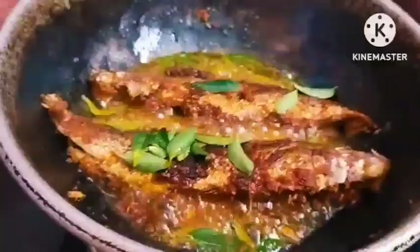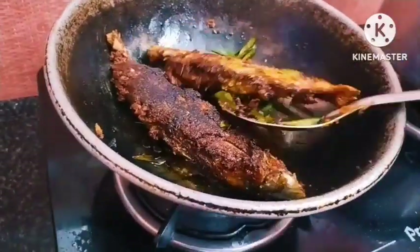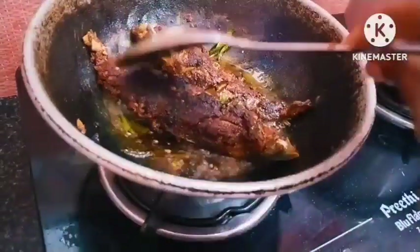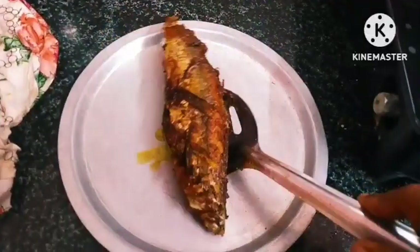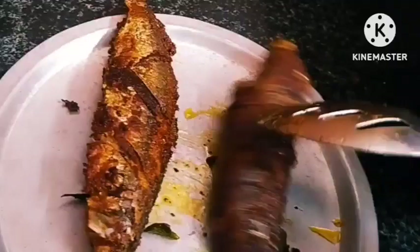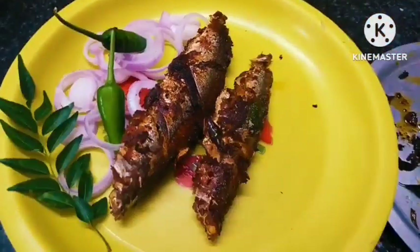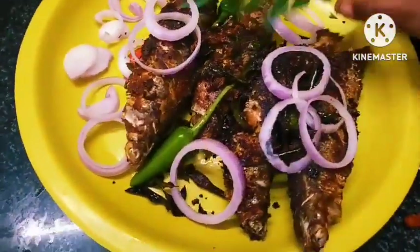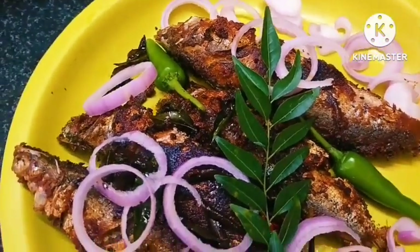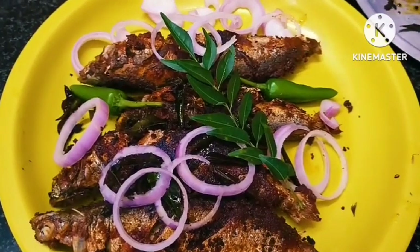Put the meat on the side. Let's get the meat that we have.